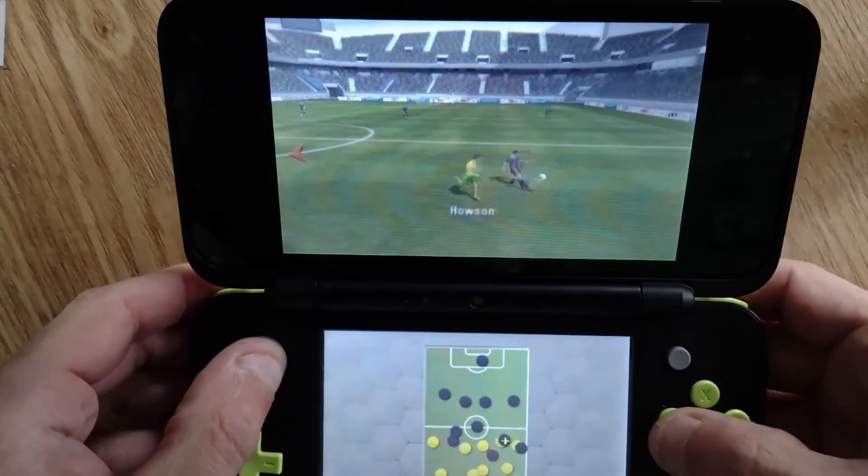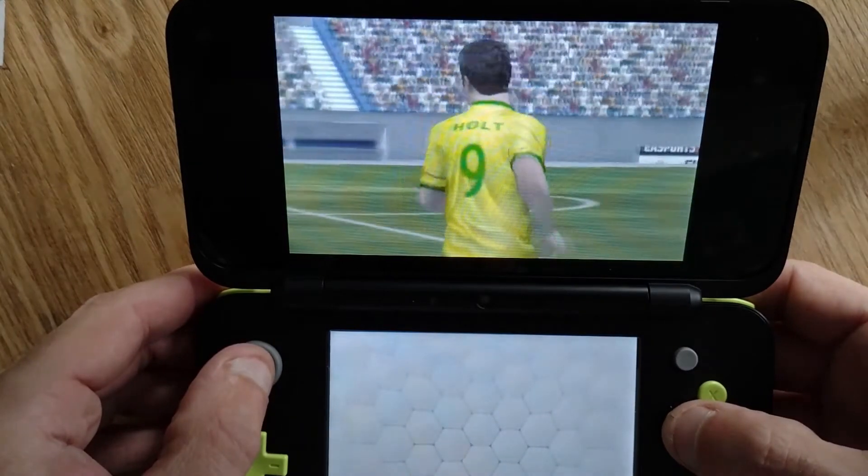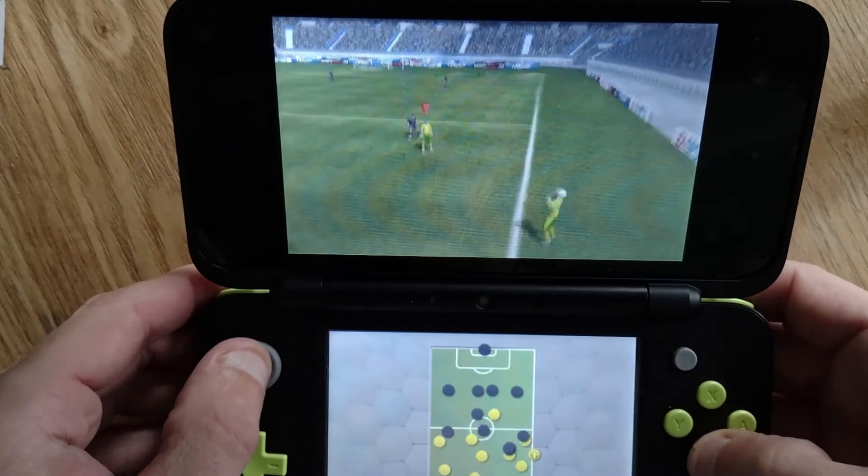It's supposed to be the best version on the 3DS line. They did release 14 and 15 but they were just kind of minor updates, so if you're looking for FIFA then 13 is great.